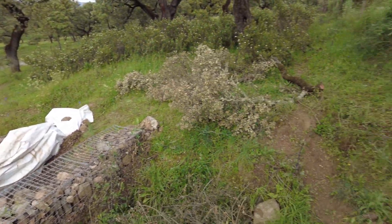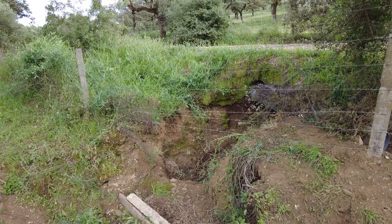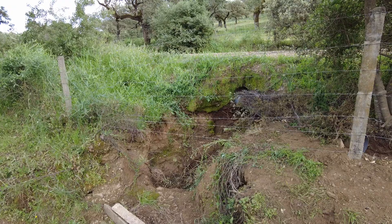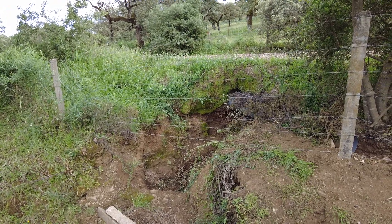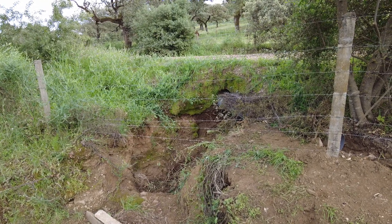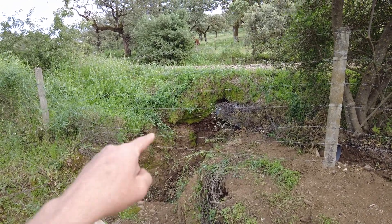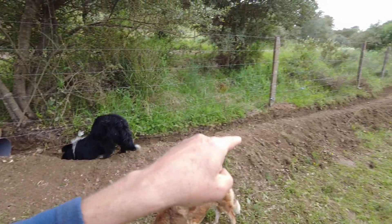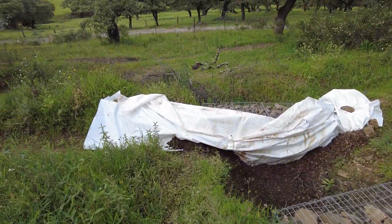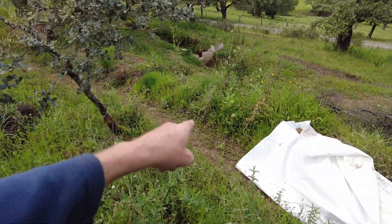Now we have three systems, three experiments. Once these things are working in summertime, we will actually use concrete and open canals and make sure it is a permanent structure. So this water we want to divide into three: this top canal, the second one here, and the third one over there.